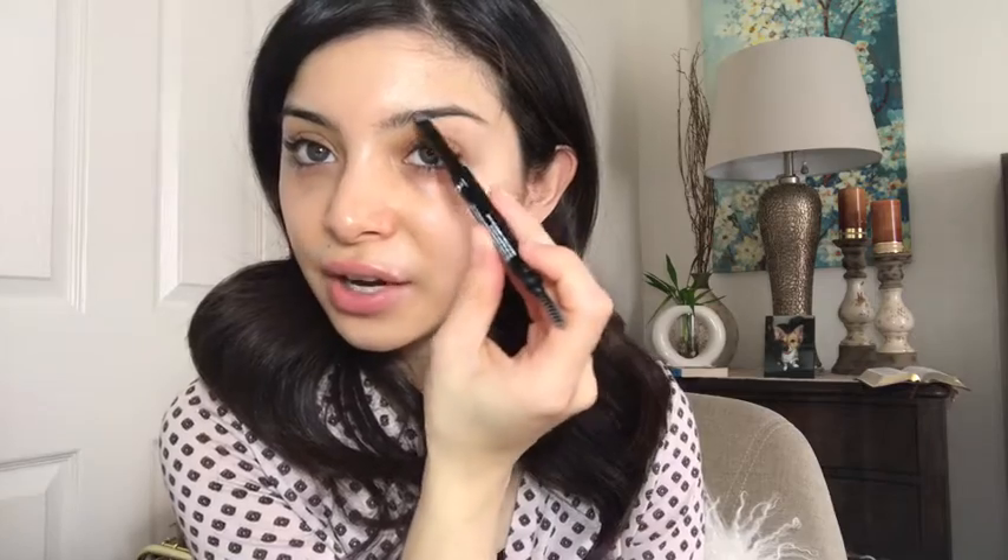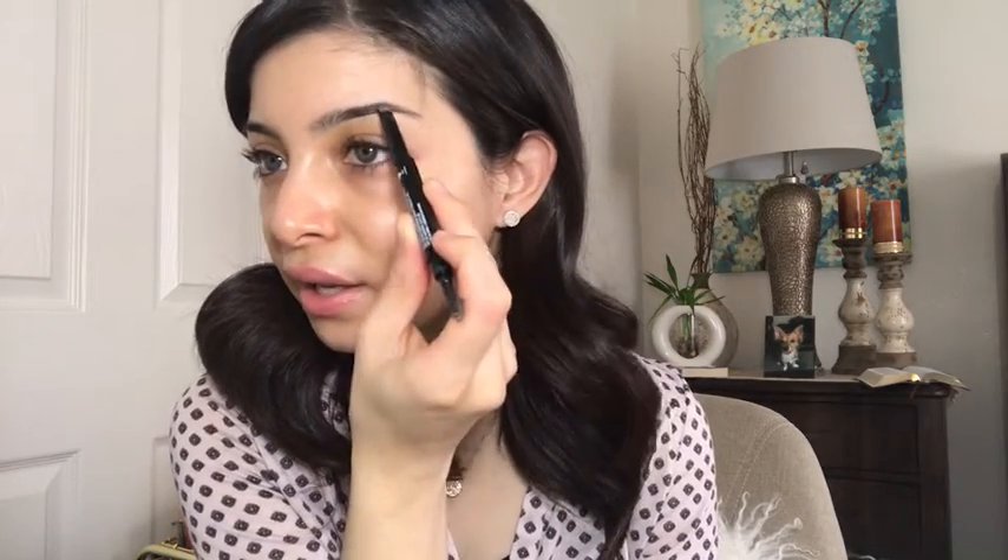I'm going to start off with my eyebrows. This is an eyebrow pencil — this one is ash brown. It looks very nice, a retractable brown pencil. The shape is kind of like a rectangle, which is interesting. It also comes with a spoolie, which is really great. I'm going to brush out my eyebrows with the spoolie, starting in the middle and filling them in as I go.